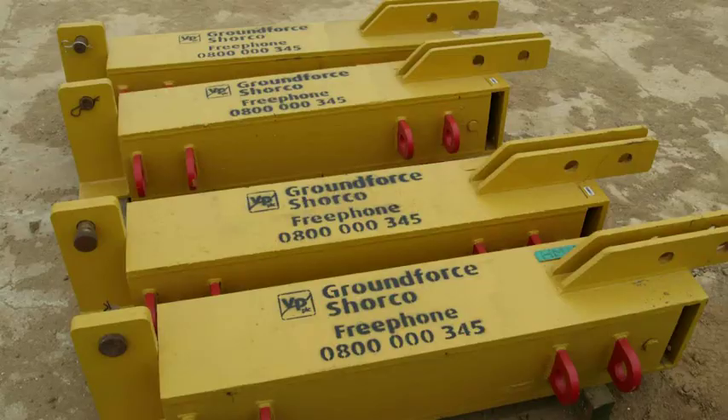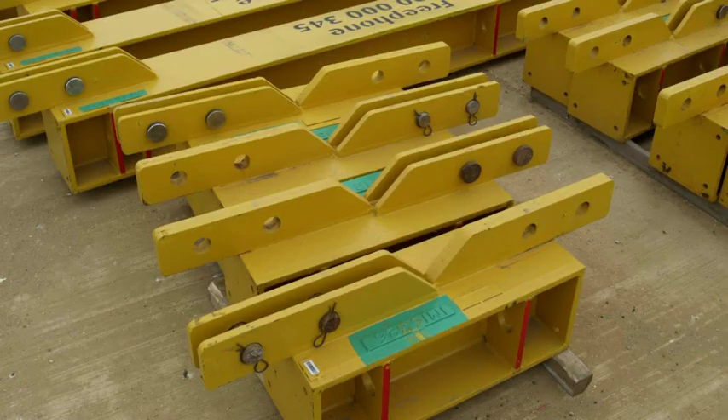It is used in conjunction with trench sheeting or piles and can incorporate cross struts to further increase its load capacity. The system comprises several hydraulic ram units, each with one metre of telescopic adjustment, connected to a series of modular extension pieces to achieve the desired leg size.